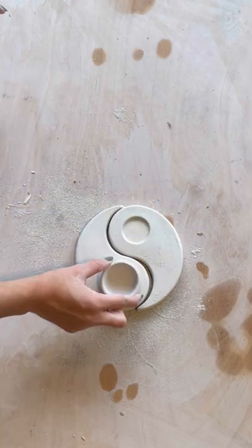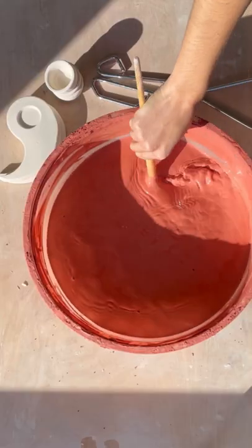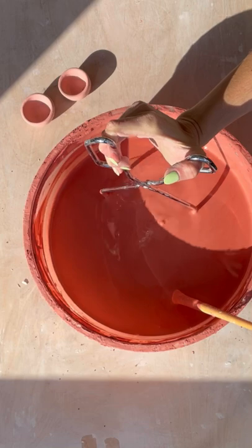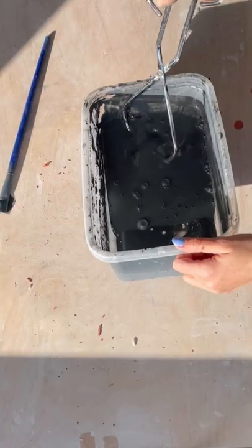Then I am filling up the first kiln of the whole process. And then I am glazing them — this orangey looking glaze is going to turn out quite different after the firing, so stay tuned for the reveal.